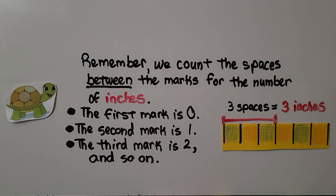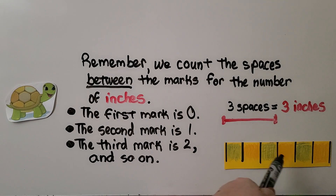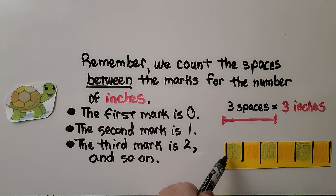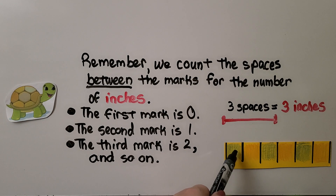Remember, we count the spaces between the marks for the number of inches. This is one, two, three spaces — it's three inches. The first mark is zero, the second mark is one inch, the third mark is two inches. Someone might make the mistake of counting lines: one, two, three, four lines, and thinking it's four inches. Be careful — the first mark is zero, then one, two, three. We're counting the spaces in between for how many inches.